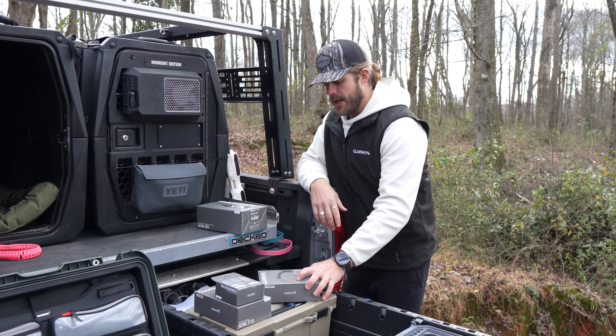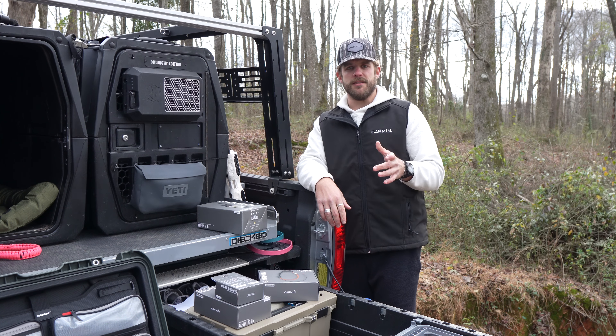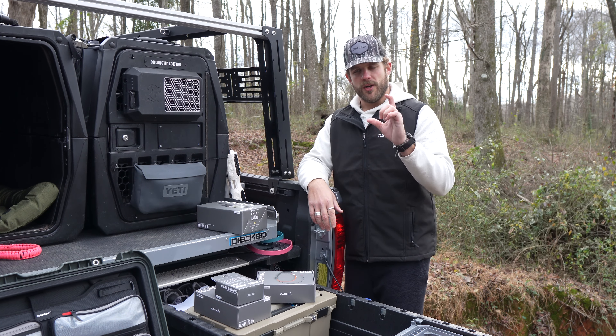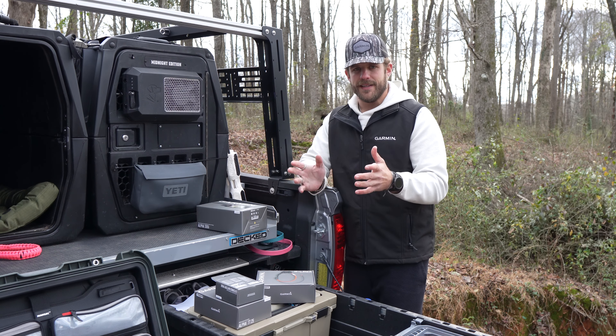Now if you're familiar with the TT15X, it's a little bit of a larger profile. So these are going to be smaller and they're going to come with smaller antenna options. So let's go ahead and get these unboxed.